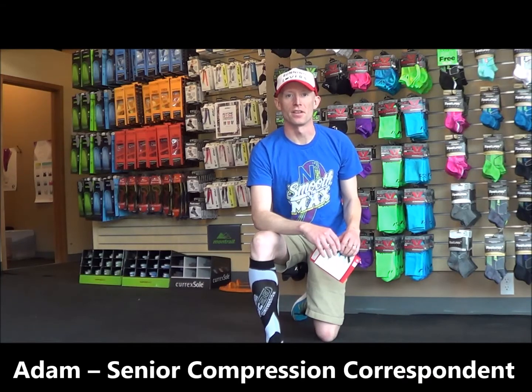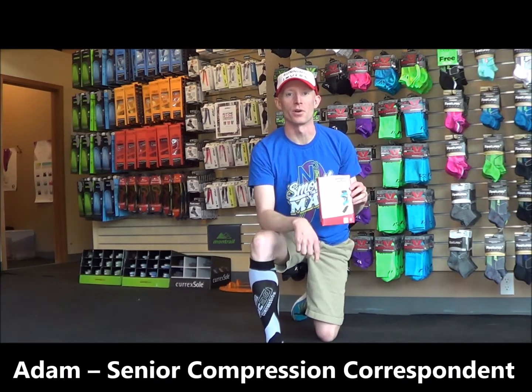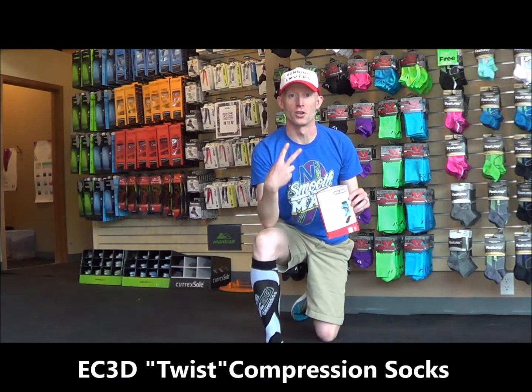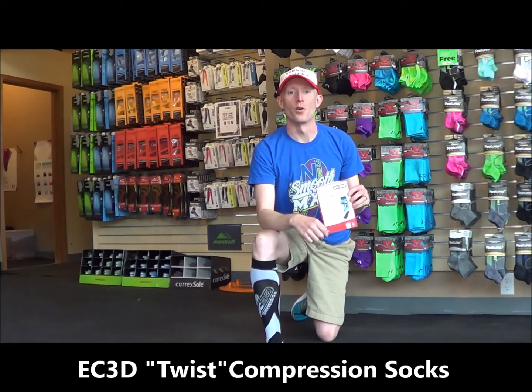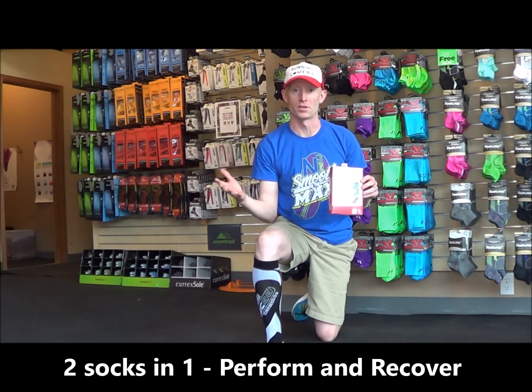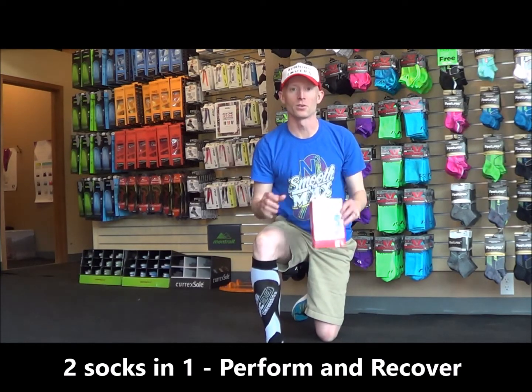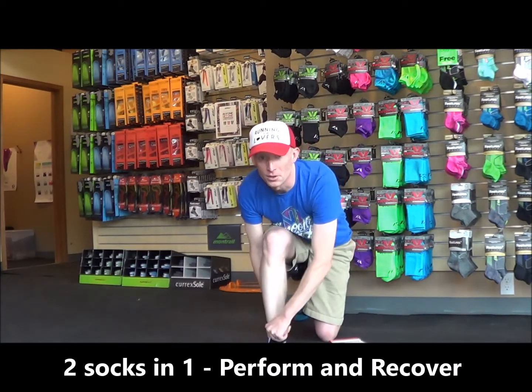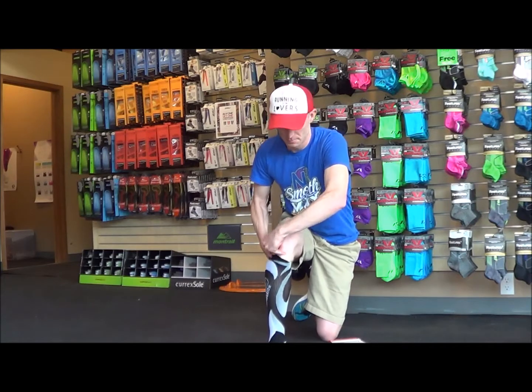Hey everyone, this is Adam from Balanced Athlete here to tell you about EC3D compression socks and three things I love about them. The first thing is that there are two socks in one. You put them on, pull them up and they're a performance compression, and then they have a special twist. Push them down, pull them and twist them like that, and now you have them set up as a recovery sock.